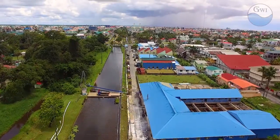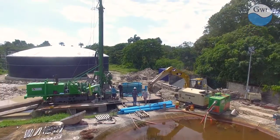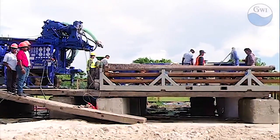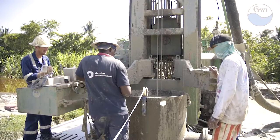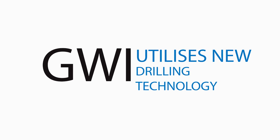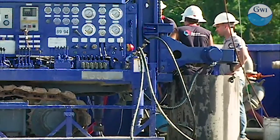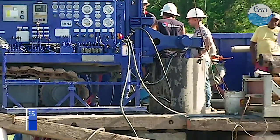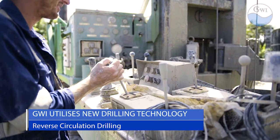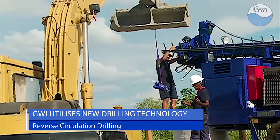In keeping with its commitment of ensuring adequate and equal access to water by all citizens of Guyana, the Guyana Water Incorporated undertook the drilling of three new wells at Diamond, Sparrandam, and Sophia in Region 4. This undertaking saw the company partnering with Dutch well-drilling firm De Roote Grung Water Technique to utilize the reverse circulation drilling technique, which has never before been used in Guyana.